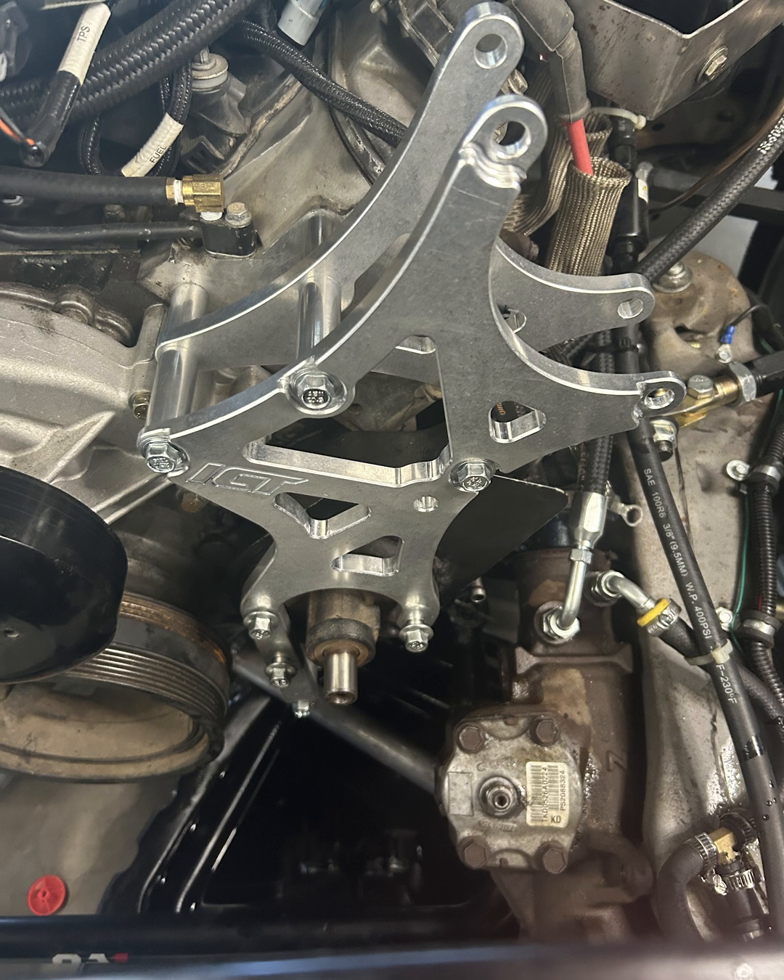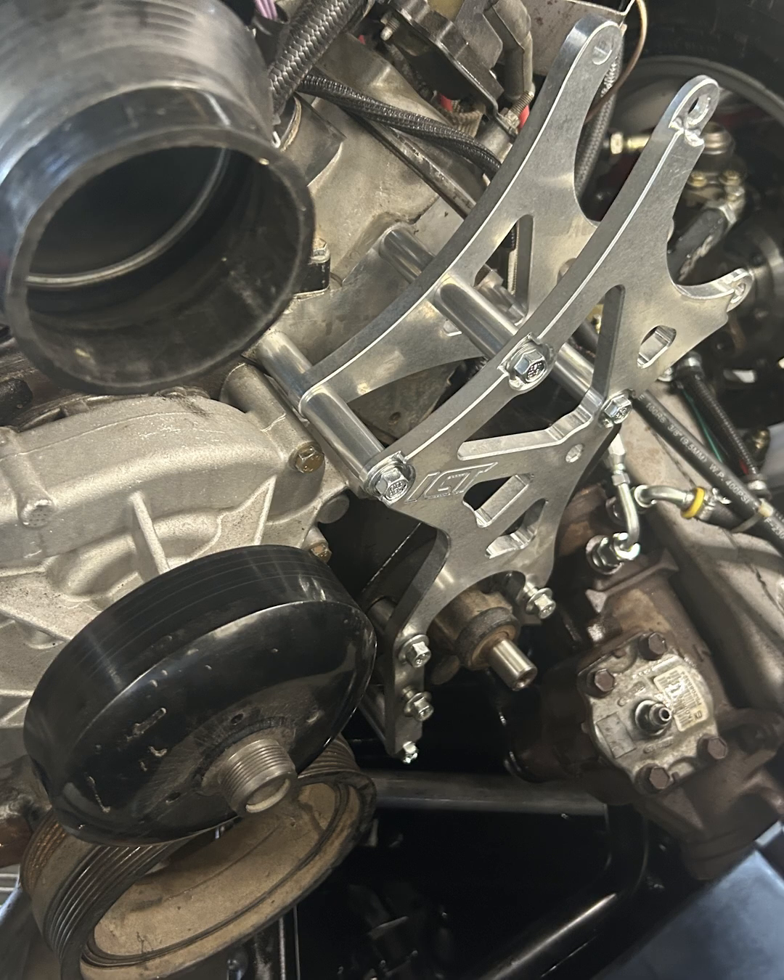Here's a picture of just the brackets installed with the power steering pump. I had to leave all the bracket bolts loose in order to fit that pump on — just a tight fit under there for my car.